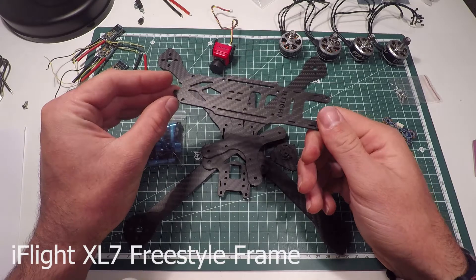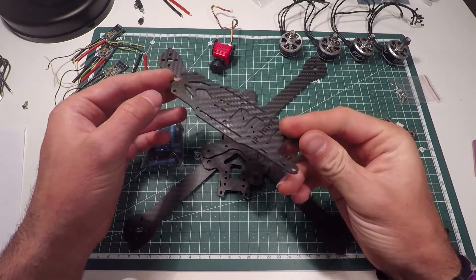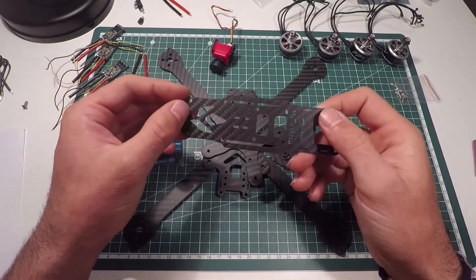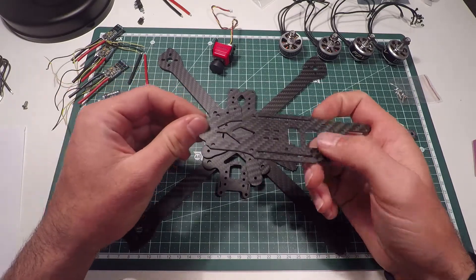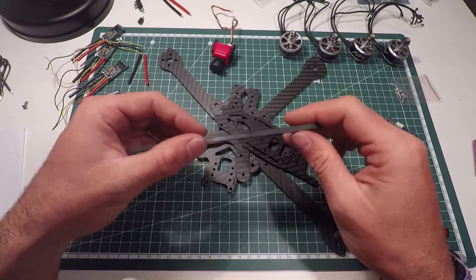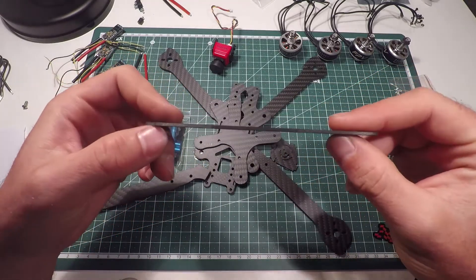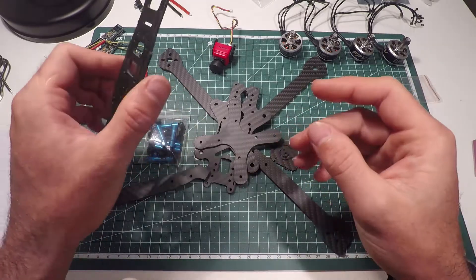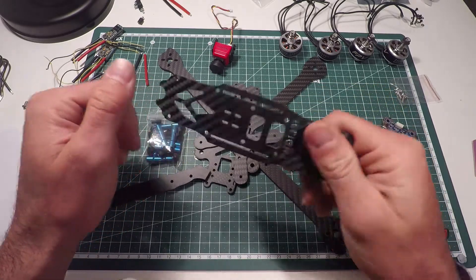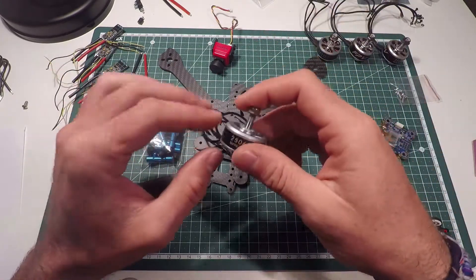That's the XL7 — it's actually a copy of the XL5, which I've been using for a while now. It's a pretty good frame. It's exactly the same, just the arms are longer. We're talking about the 7-inch frame here with 281 millimeters, 4-millimeter arms, and a 3-millimeter top plate. I never broke one of these on my XL5 by the way. We got a top-mount battery — it's 3K carbon and it weighs approximately 108 grams.